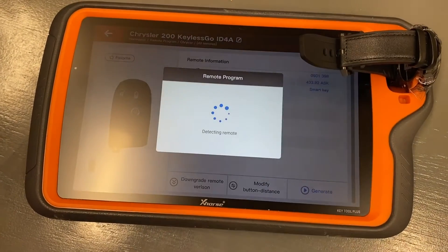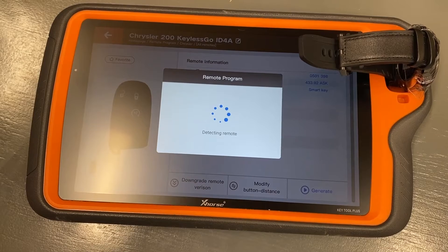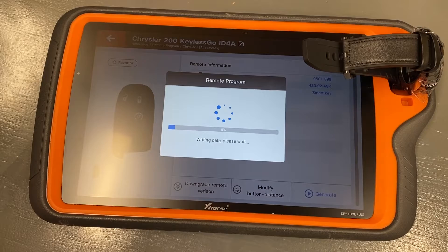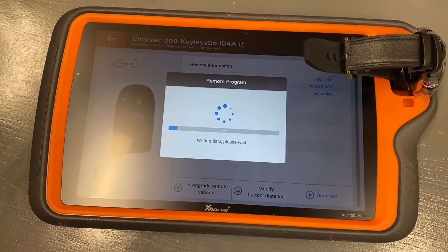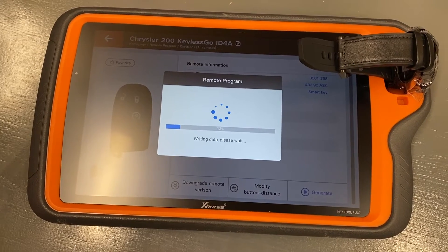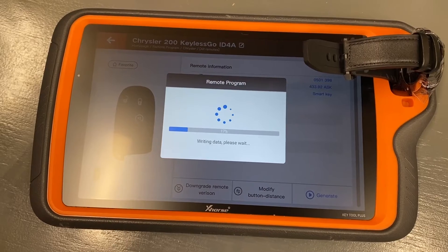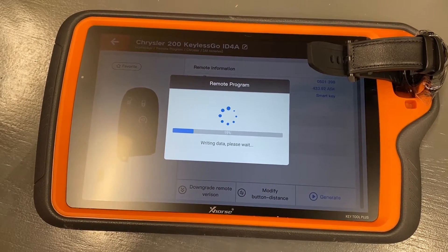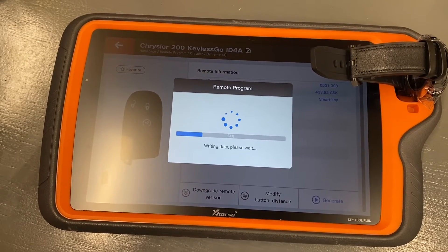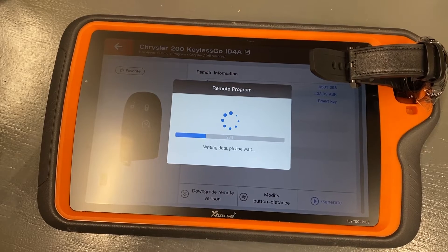We're going to click on Generate. We have the X-Horse Keyless to Go watch there in the KeyTool Plus, and we're going to go ahead and start the remote programming. You can see that it's going to progress through, and when it gets to 100% complete, we'll be done. Then we can take this key and show you how to program it to the 2021 Chrysler 300 and show you how it works with that vehicle once programmed.